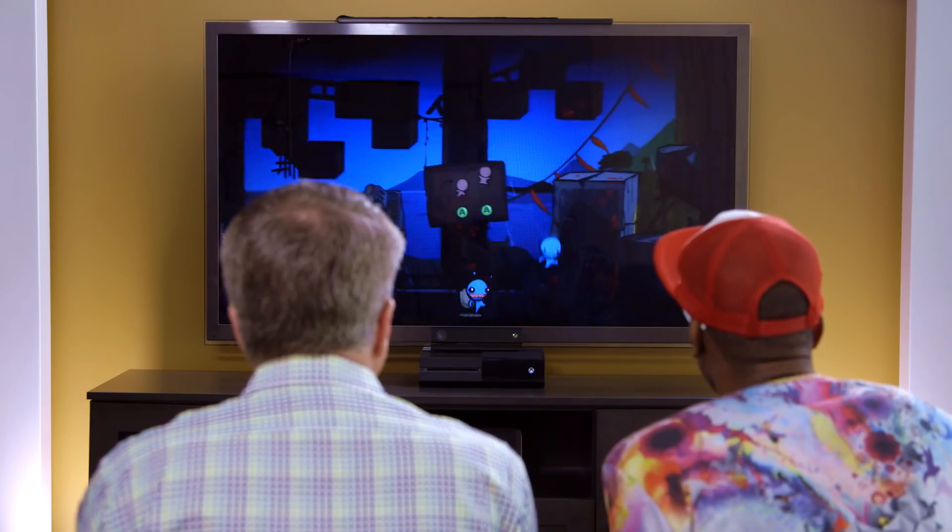It's tearing down walls. What do you say we play a little Battle Block Theater? Grab a controller and away we go — down for the co-op. Let's go!